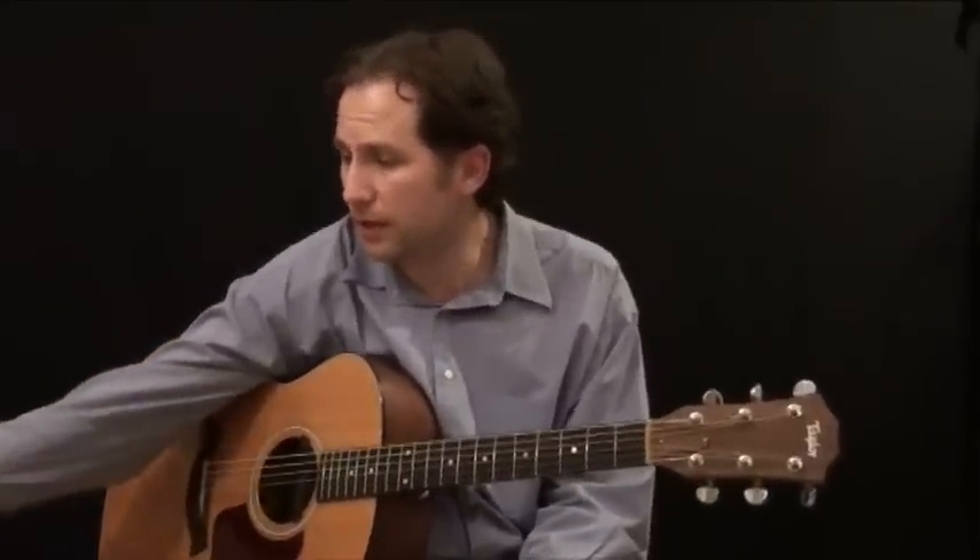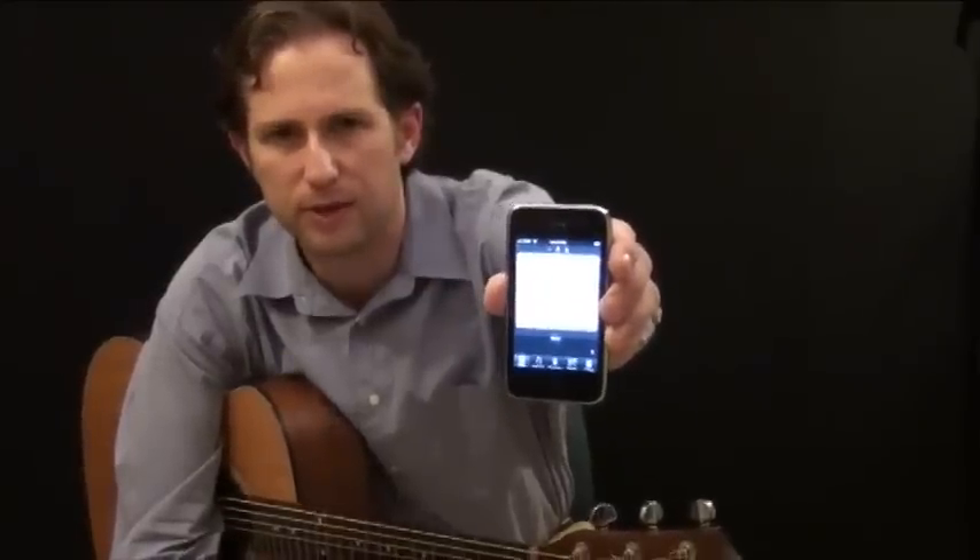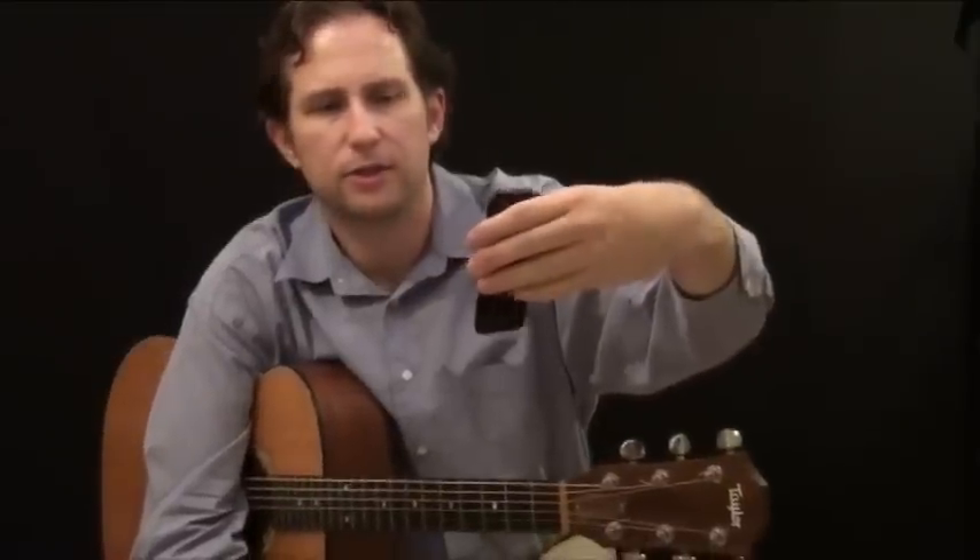The best way — probably the easiest way — to tune your guitar is to use a tuner. You can buy a guitar tuner from a music store or guitar store, or if you're a geek like me, you can download an application for your iPhone or iPod Touch. This one is called Guitar Toolkit. It's got a built-in tuner, a built-in metronome, guitar chord charts, and all kinds of cool stuff.